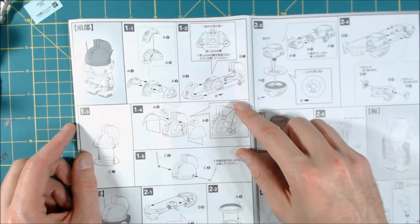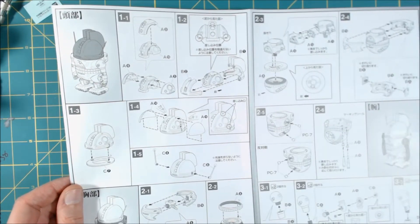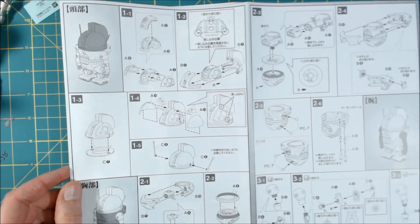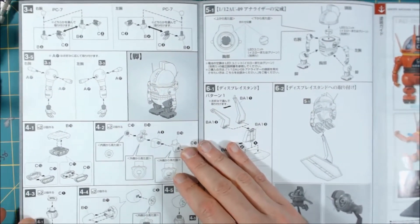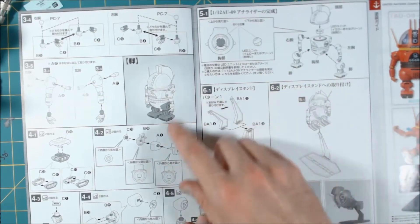We've got the head unit here, putting all the pieces together. Not a whole lot of parts to him. I already have ideas in my head — and you guys are like, 'of course you do, Dave' — because he's got to have lights and be blinky and stuff.